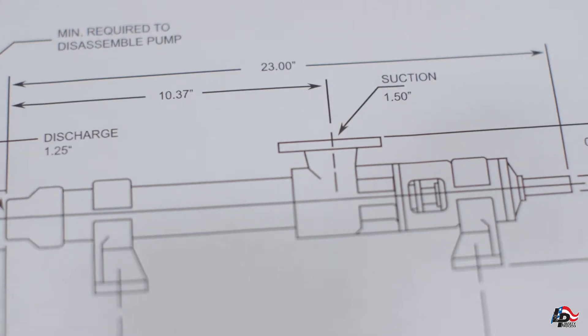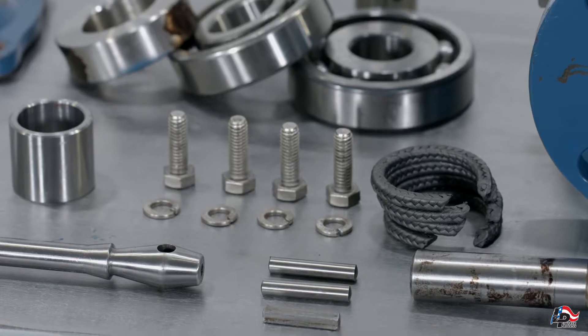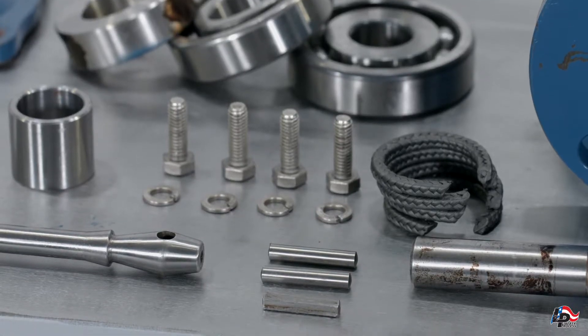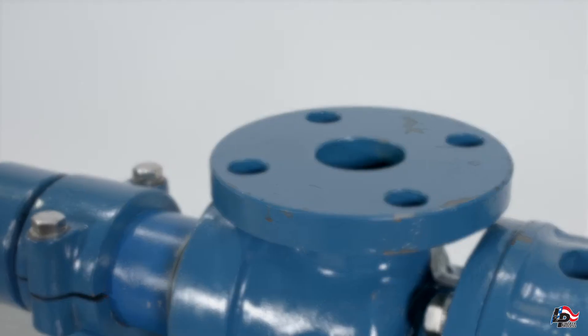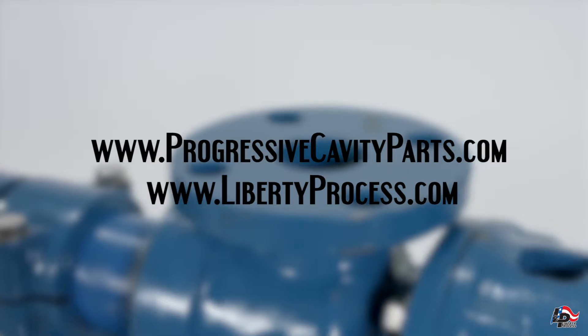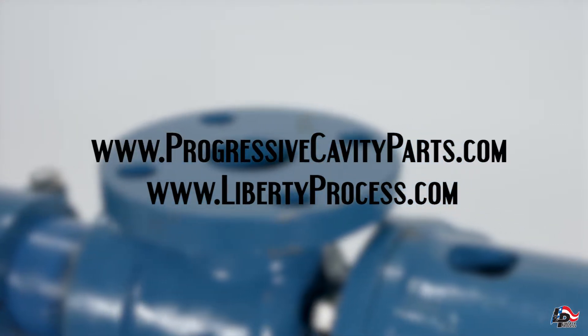When rebuilding your Progressive Cavity Pump, we recommend using stated manufacturer's guidelines. If circumstances allow, we encourage using genuine Liberty Process aftermarket pump parts. All of the PC pump parts used in this video are available for purchase online at www.progressivecavityparts.com or at www.libertyprocess.com.